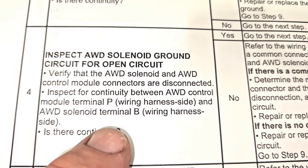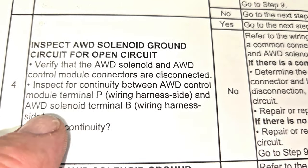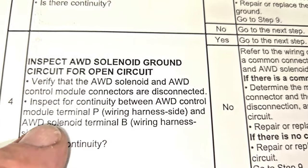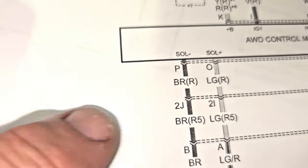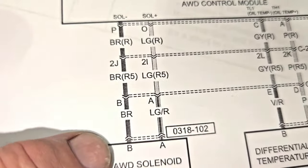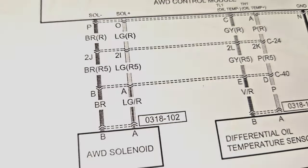If that turns out good, then we've got to check terminal P at the all-wheel drive control module, and then terminal B of the solenoid, which is going to be this circuit right here. So let's go check all that and see what we find.